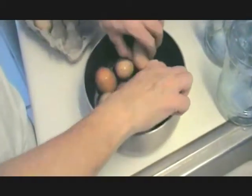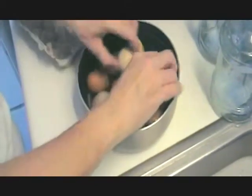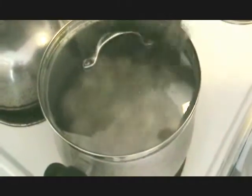Got some small, some medium, some extra larges — a little bit of everything. We've got them up to a boil. We're going to cover them, put the lid on, turn them off, and let them sit for 20 minutes.